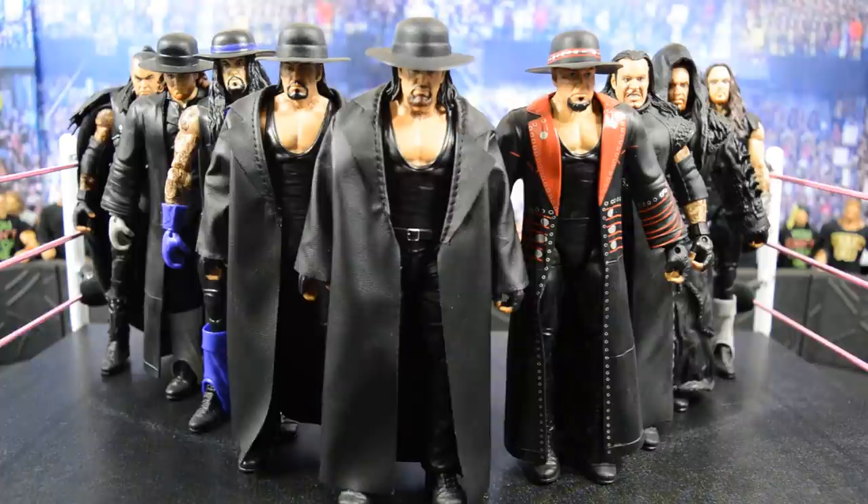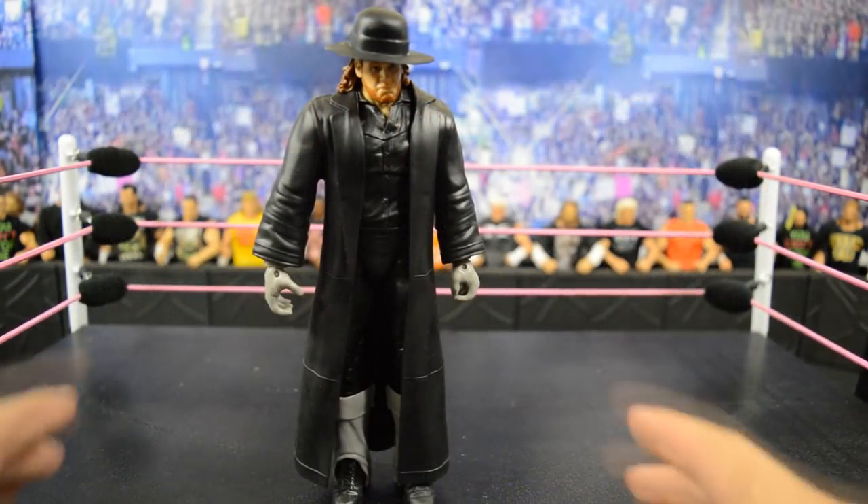What's good everybody, welcome back to another My Name Toys video. Today I'm bringing you yet another collection video. Yesterday we covered my Seth Rollins elite collection, and today we will be going through my Undertaker elite collection. I say elite because we are not going to cover any basics — I do have quite a few Undertaker basics, but elites are the only ones that really deserve a spotlight. I'm going to go through each individual one and give you a short review.